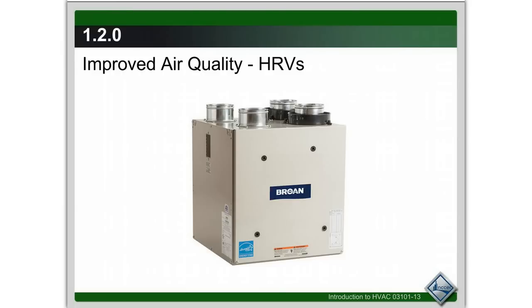And then there's heat recovery ventilators, HRVs. That brings in fresh air from outside, introduces it into the ductwork system, and exhausts some of the stale air. You're going to see these more and more, and I believe in the next few years they're going to be required because homes are getting more airtight and energy efficient. In the wintertime or the heat of summer when the house is buttoned up, there's not a lot of fresh air getting in, and a heat recovery ventilator will bring that in.